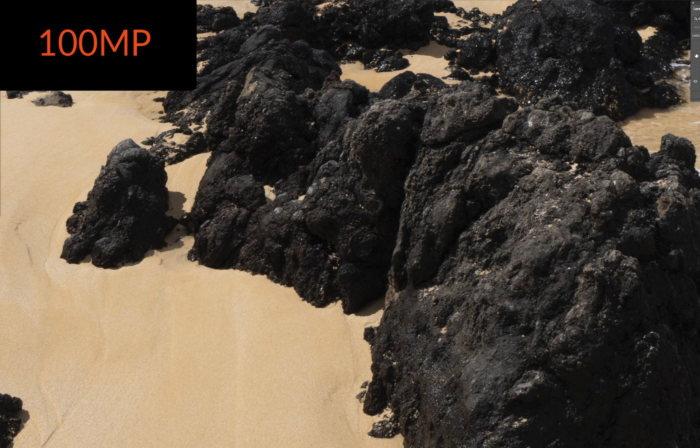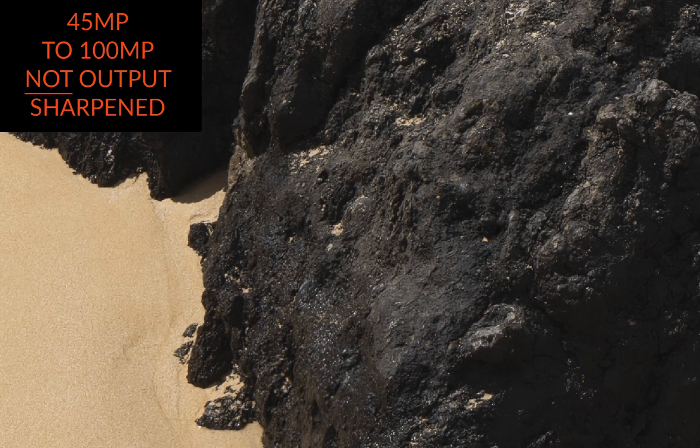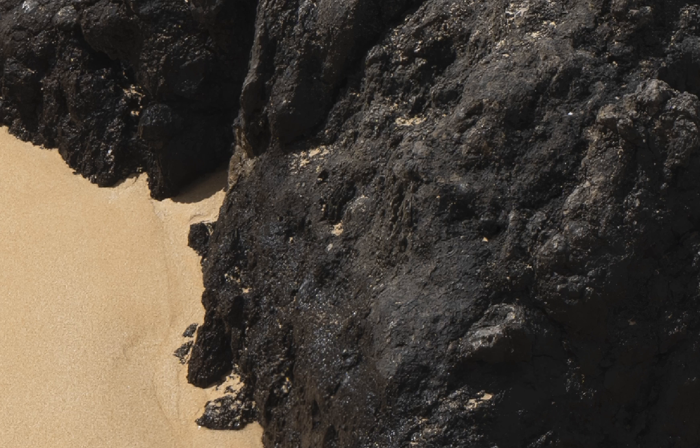In fact, this file here looks soft in comparison, although when you first see the file it seems really sharp and detailed. We're at 100% viewing distance — native file at 100 megapixels versus 42 megapixels brought up to 100. All the best to you and your family and great light to you.